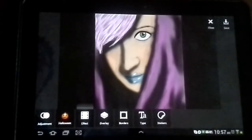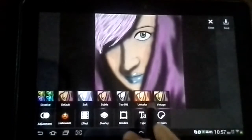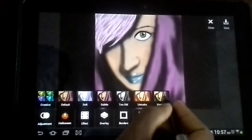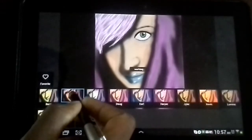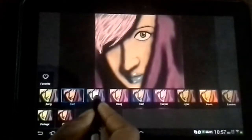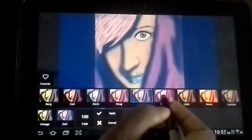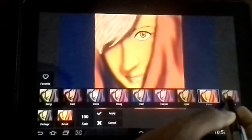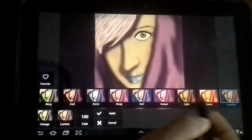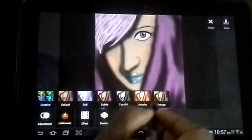Anyway, so we're going to jump right into it. We're going to jump here into effects. They have quite a few here, but we're going to go with Vintage — it's actually my favorite. As you can see, there's a lot of nice filters that you can use. I use this program a lot for a lot of my drawings that I do.